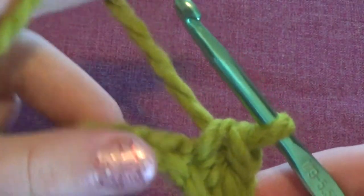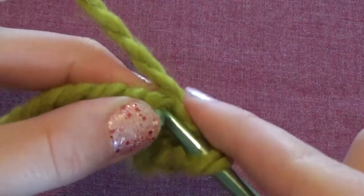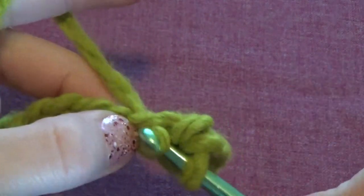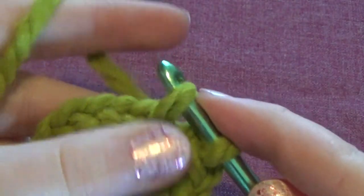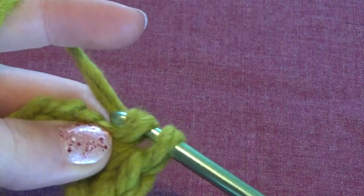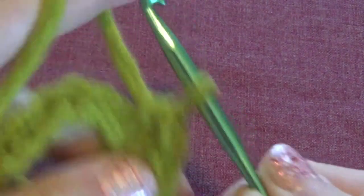You should have something like this. Then you're just going to continue all the way back down to the other end, putting your hook through the next stitch, grabbing the yarn and pulling it through so you have two loops, then pulling more yarn through both loops so you only have one loop.